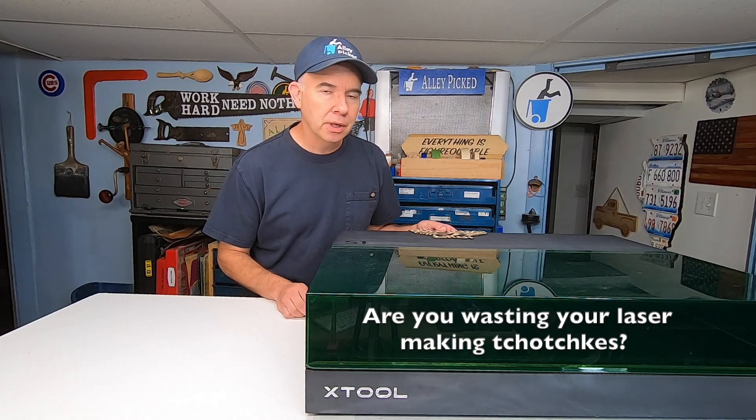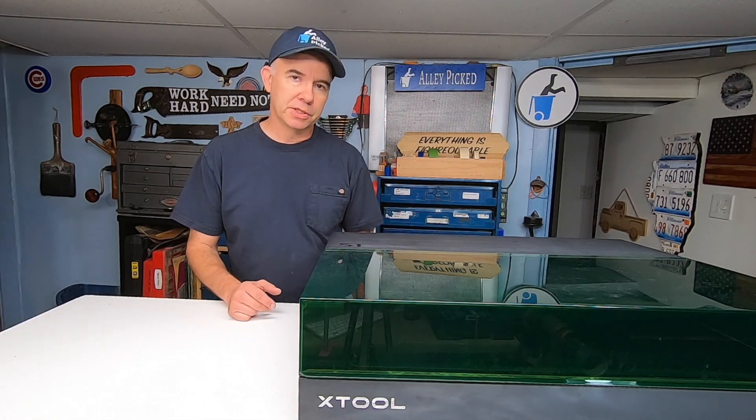The next video is going to be called 'Are You Wasting Your Laser Making Tchotchkes?' The Xtool company gave me this laser, which is why I feel extra responsible to give you a completely honest review. Now, they don't tell me what to say, and in fact they probably won't even like a lot of what I'm going to say. But I plan to give you some important information that many other laser reviewers leave out. I'm not saying these things to discourage you, but rather to inform you, which in turn helps you to make a better decision.